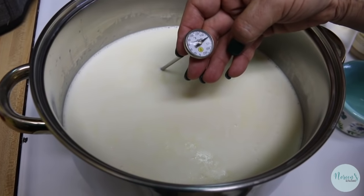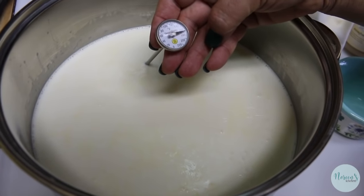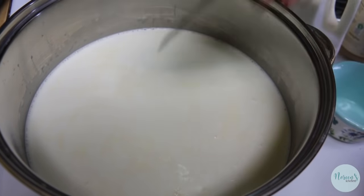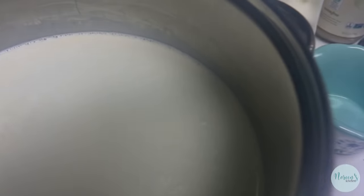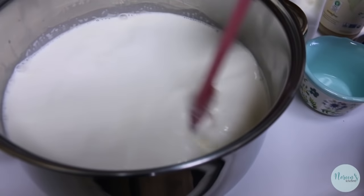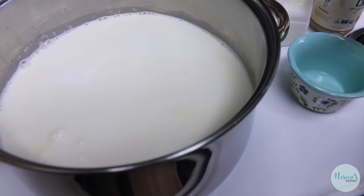We've had this heating on the stove and we're just above 170°F — between 170 and 180°F is perfect. If you don't have a thermometer, little bubbles will start to form around the edge of the vessel. A skin may start to form on top because of the high cream content, so don't worry about that.